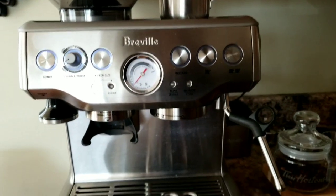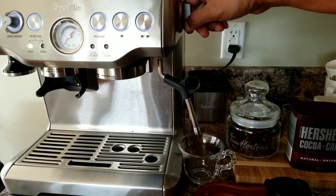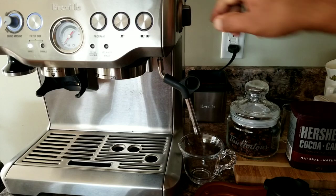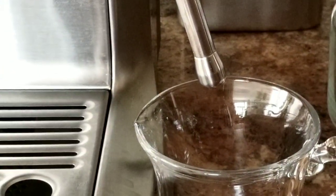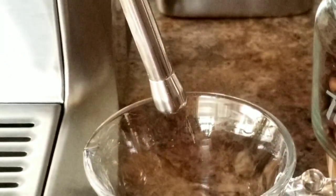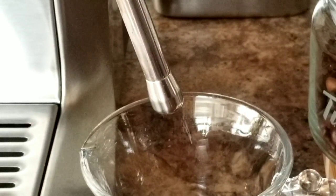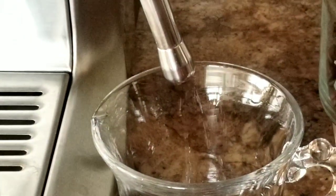I'll have to wait for two minutes, so I'll pause the video. My machine is ready now — let me switch on the steam wand, hoping it won't leak from the side. Okay, it's still okay, it's started.